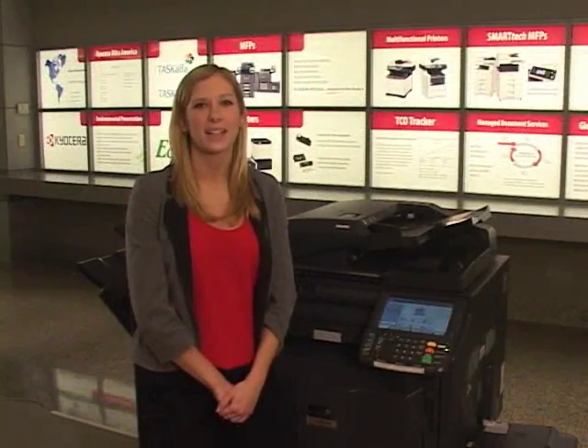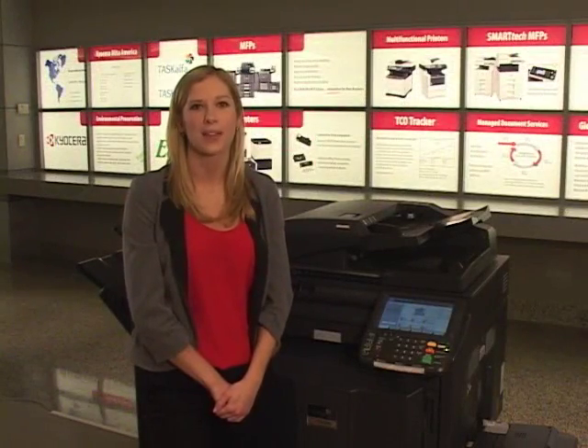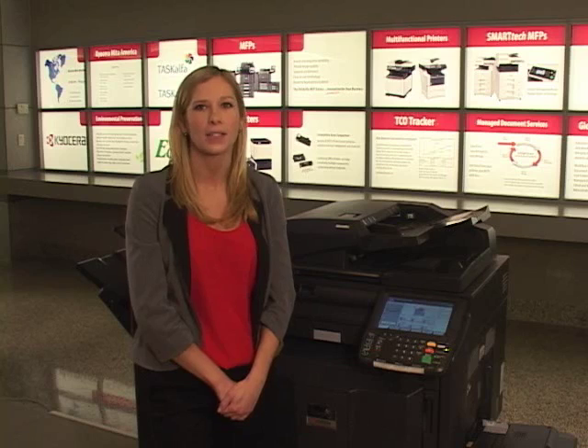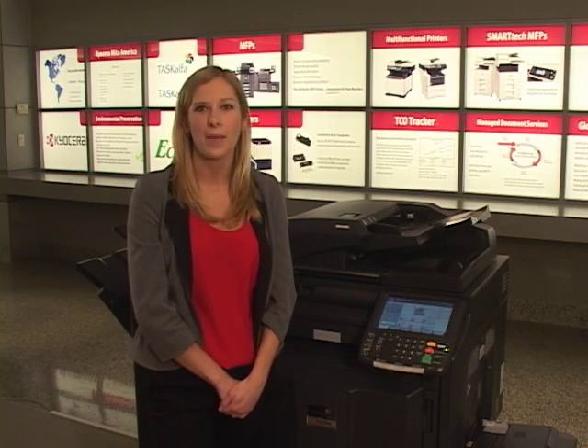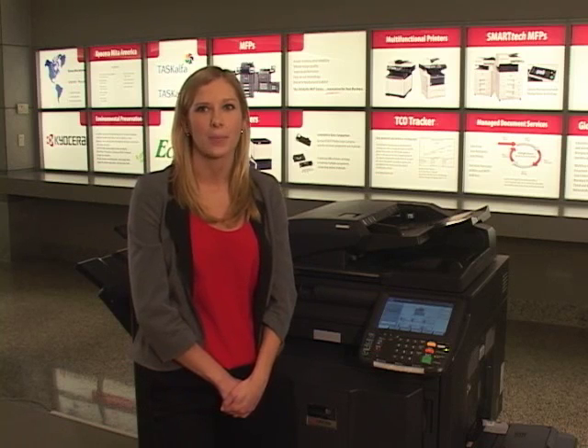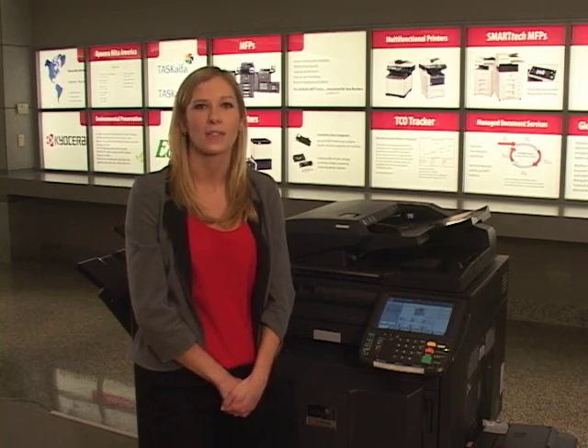From installation to execution, the entire scanning process takes only minutes, making Pinpoint Scan an efficient, secure, and cost-effective way to streamline document workflow and increase productivity without extensive IT support and configuration. Kyocera HiPass-enabled MFPs, offering low total cost of ownership, combined with the Pinpoint Scan business application, provide an ideal document management solution for any office environment.